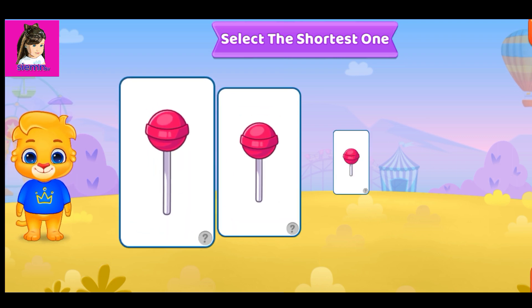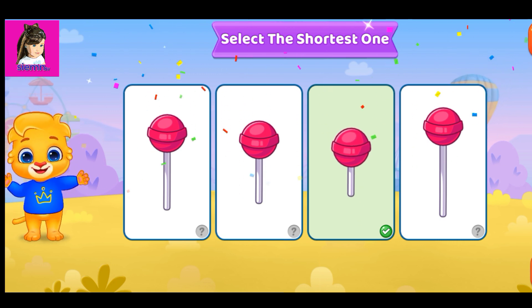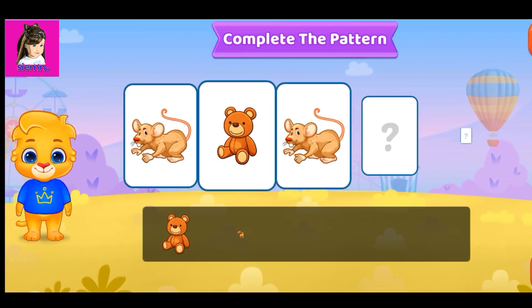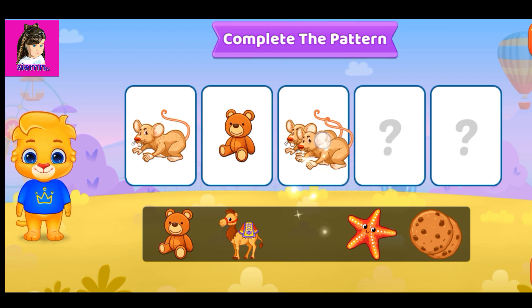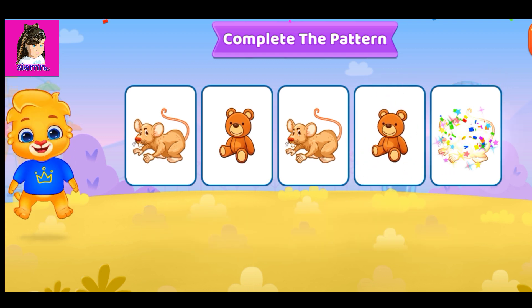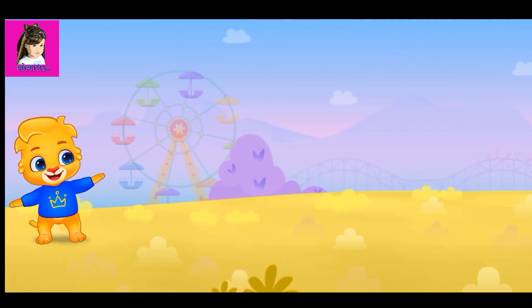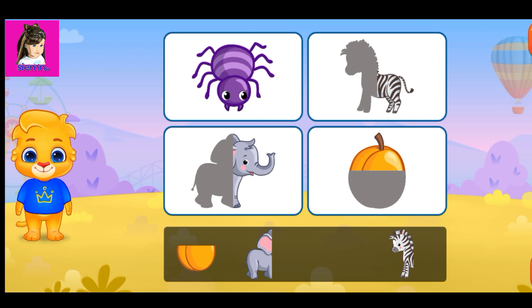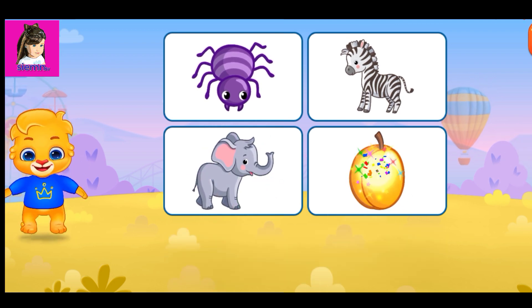Select the shortest one. Woohoo! Complete the pattern. Complete the pictures. Complete the pictures. Good job. Woohoo!